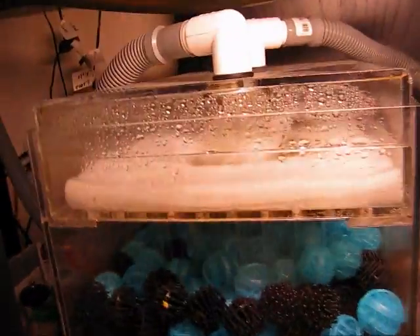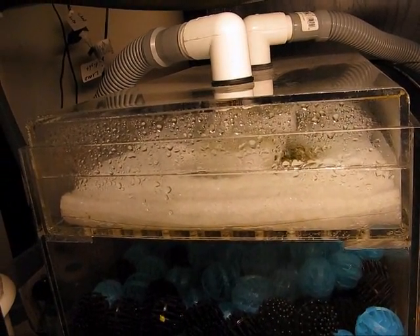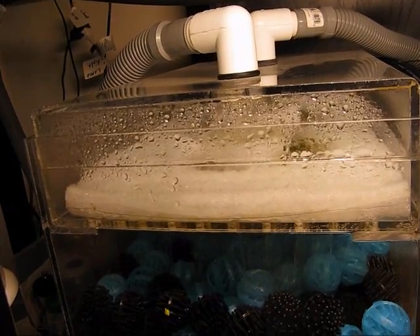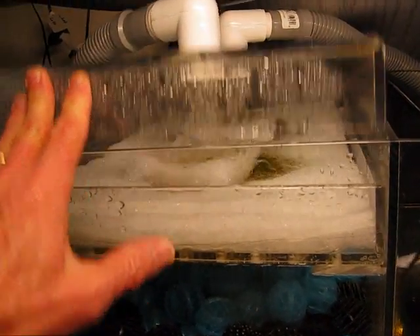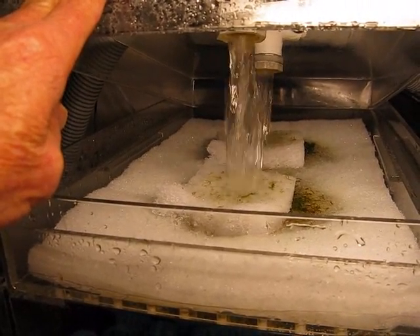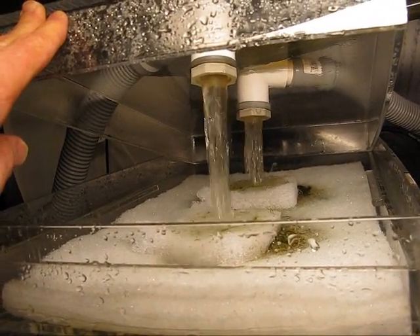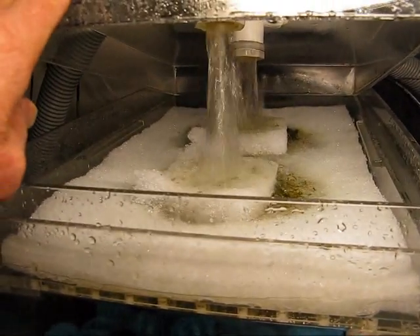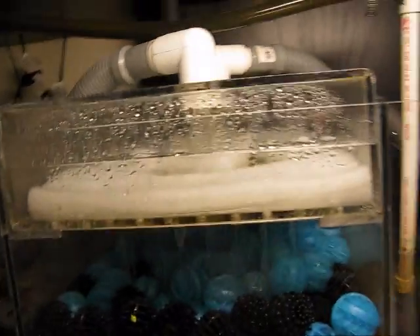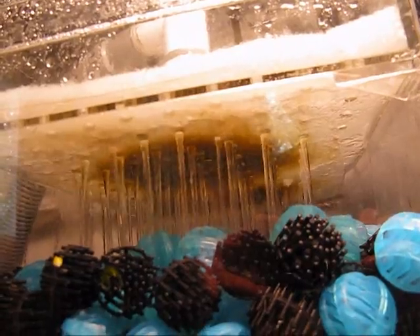The first stage of the filtration is mechanical. There is plant material, debris like turtle poop, uneaten food, fish poop — all that stuff gets filtered initially through this light fibrous material, which provides some mechanical filtration. You can see the water flowing down; it's coming from the tank — water that needs to be filtered. The water flows down through a drip plate. The plate underneath that fibrous material is full of holes, and causes the water to come through like rain.